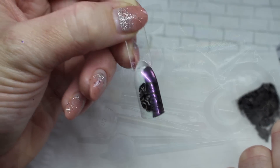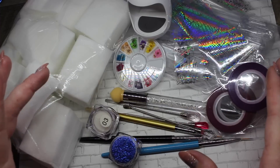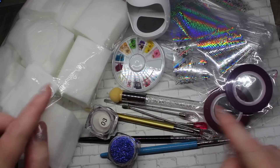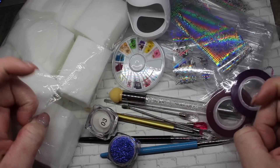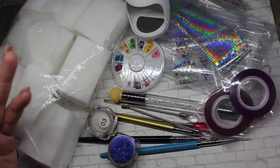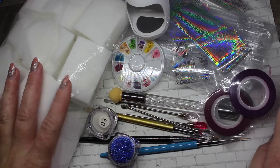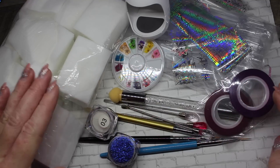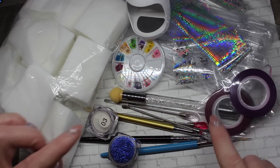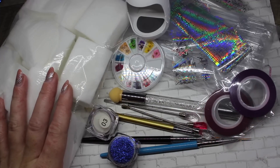I hope you enjoyed this little Wish haul! Which of these items was your favorite? Leave me a comment below, or let me know if you've purchased anything from Wish that you enjoyed. Let me know if you want to see more of these cheaper nail art hauls — I'm more than happy to do them. Stay tuned for my next video, see you all later, bye for now!